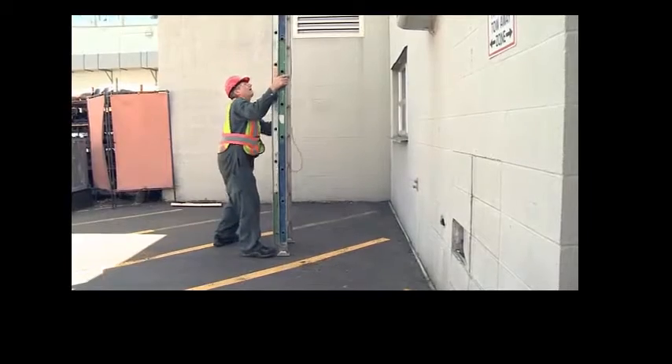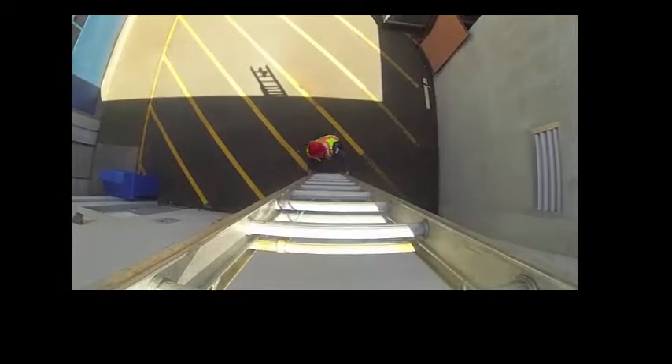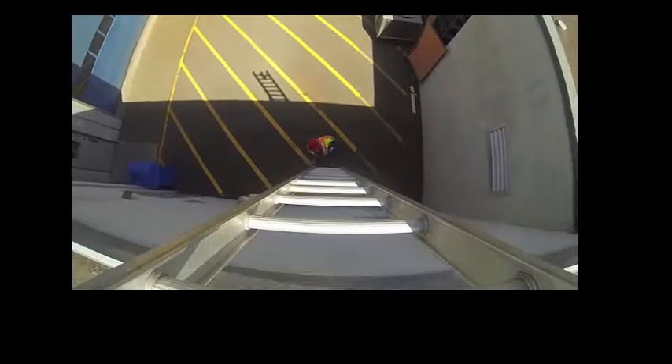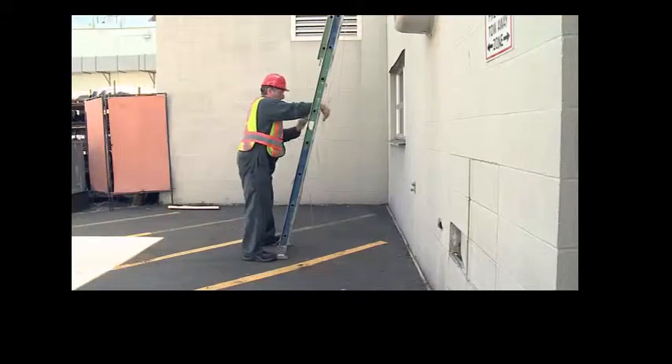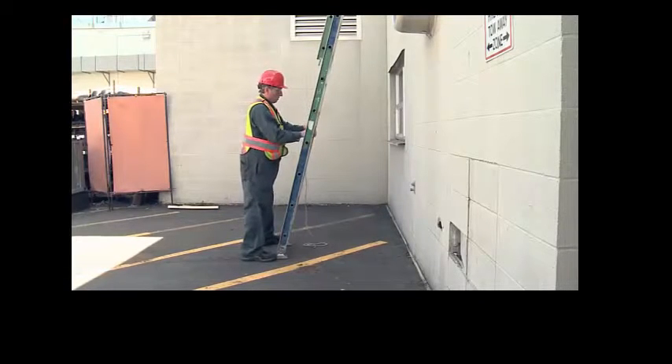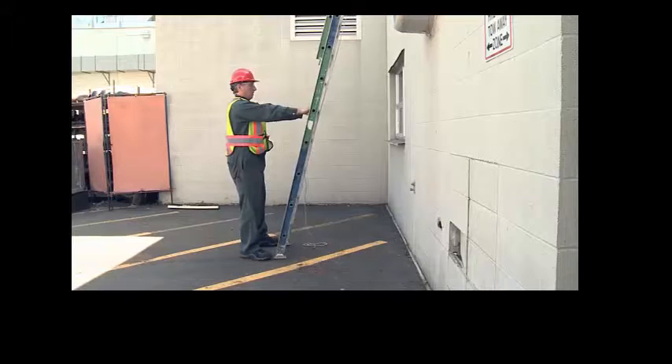You will then pull the ladder out to the vertical position in preparation to raise it. Use the halyard to raise the fly section of the ladder to the necessary height. Make sure the dogs are locked. Tie off the halyard onto a rung of the ladder and adjust the slope so the distance from the wall at the base is one quarter the height of the landing being accessed — the 4-to-1 rule.